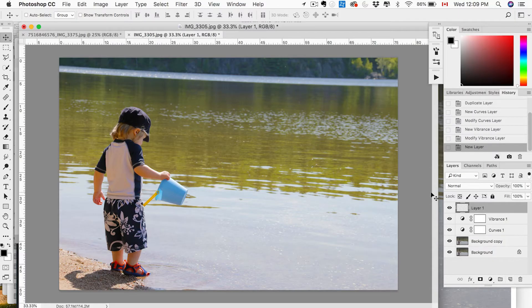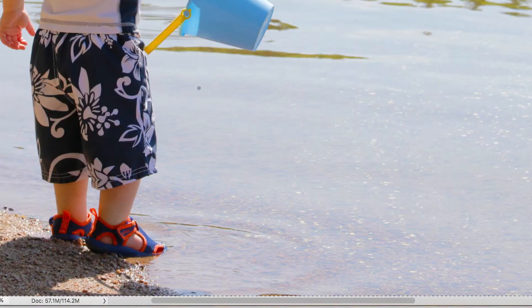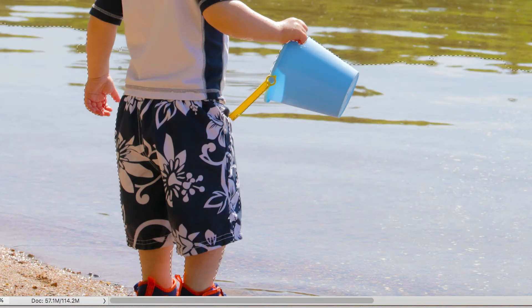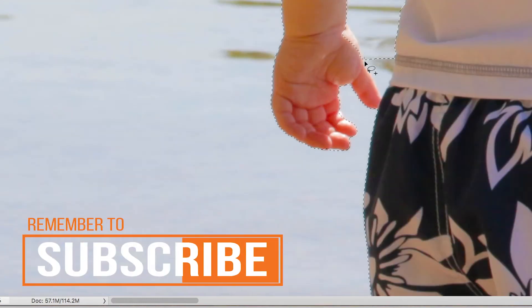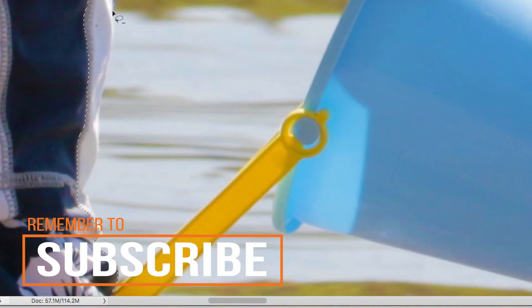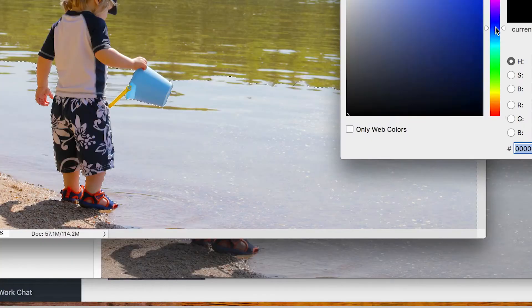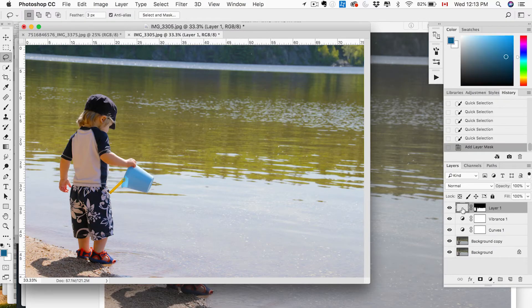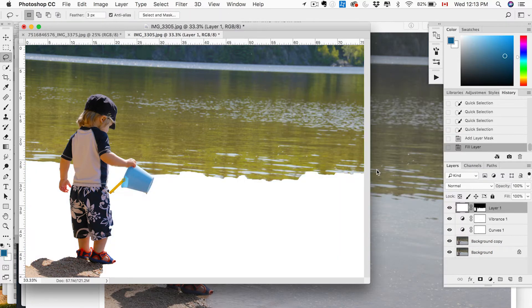Next thing we want to do is add color — so first was just some adjustment layers, now we actually want to paint some color on. I'm going to create a new layer, grab the quick selection tool, and I'm going to fast forward as I select the first part of the lake — not the green reflection part, just the bluish-white reflection part. Use the quick selection tool and then the lasso tool to refine the selection. Once I've selected pretty much just the water, we're going to grab a blue color, apply it to our layer, and apply the selection we made to the mask.